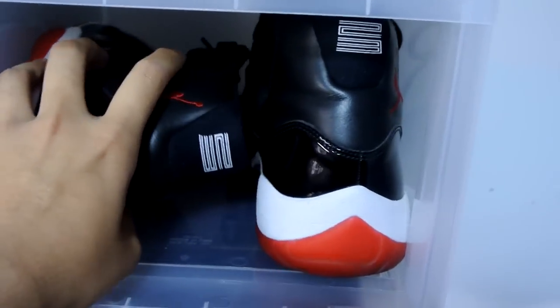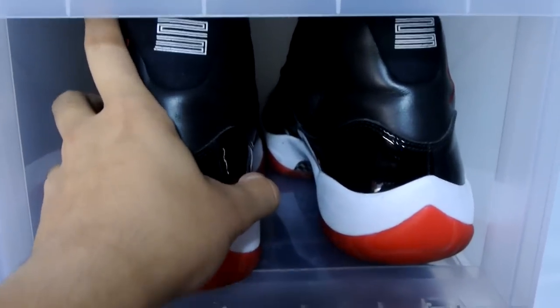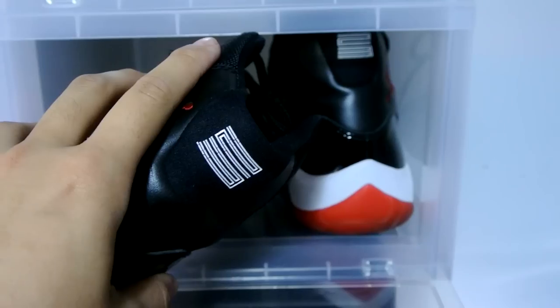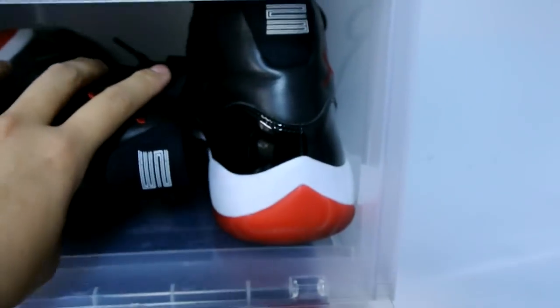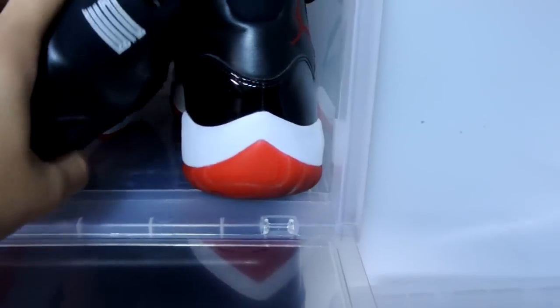Some shoes might not fit perfectly, but you just have to turn it a little bit and then it will come in properly. You can also put it sideways — let me pull this one out right here, put it sideways like this, and then you'll be able to see your shoes from the side view. It'll click back in. I prefer the side view like this rather than looking at the sole itself.